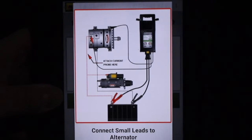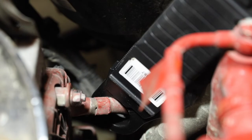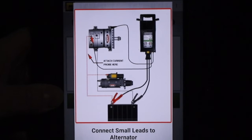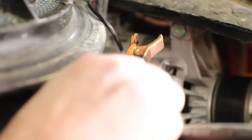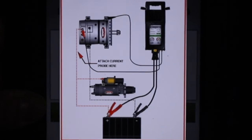Next, the tester pops up a screen showing me where to make the electrical connections. If using a current probe, it shows where to connect that. It gets connected to the alternator output wire, and then the small leads get connected to the alternator. The positive lead is the alternator output connection. The negative lead is the alternator ground, or in some cases alternators have an isolated ground and it should be connected to that.